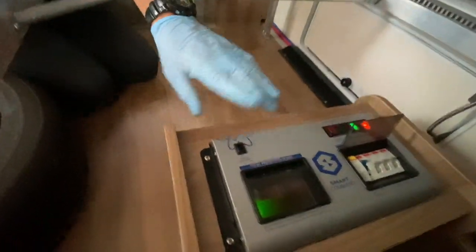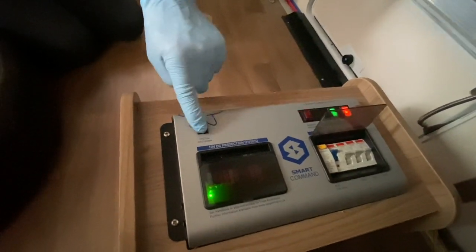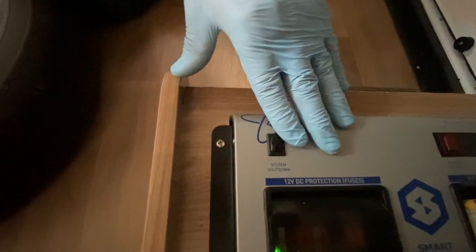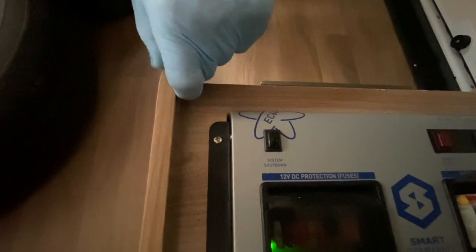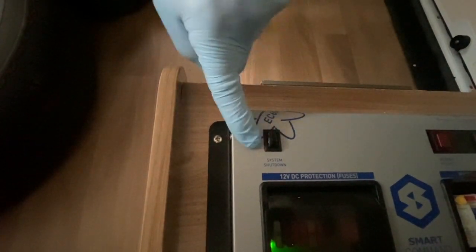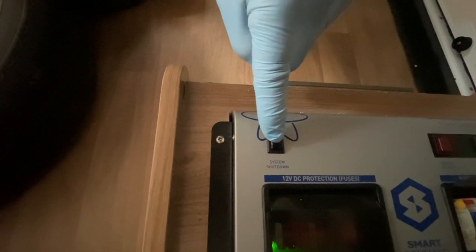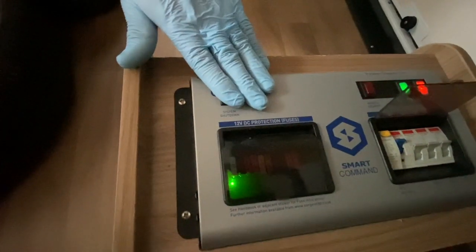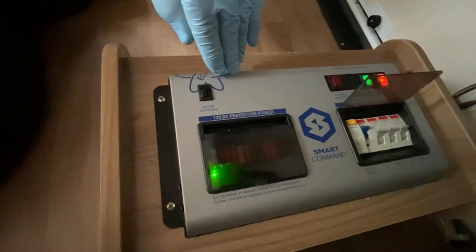The first switch I want to point out is this black switch. It is what we call the system shutdown button and it removes all the 12 volts from the vehicle. For winter storage you'd have it in the out position — that's off. When I press it in, we should hear a couple of bleeps. There we go — two beeps emitted above the door, and that is now 12 volts going through the distribution board up to the panel above the door.